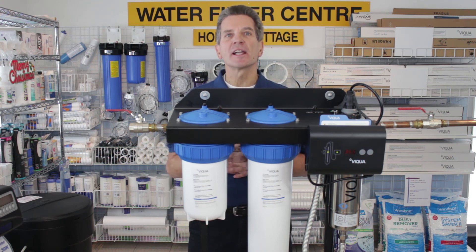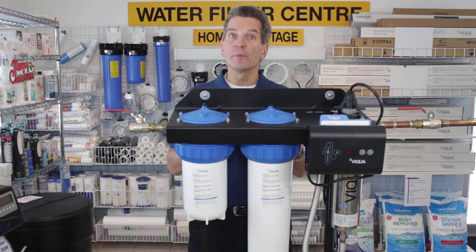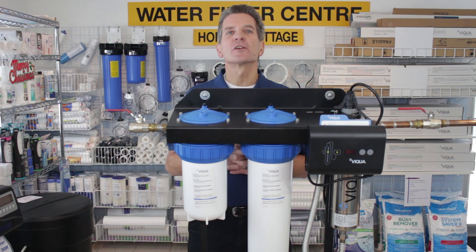That's it! If you liked what you saw today, please click the subscribe button so you'll be notified when new videos become available on this channel. For more information, go to our website at thewaterstoremidland.com or thewaterfilterestore.com. Again, I'm Gary the Water Guy from the Water Store, Midland, Ontario — thanks for watching.